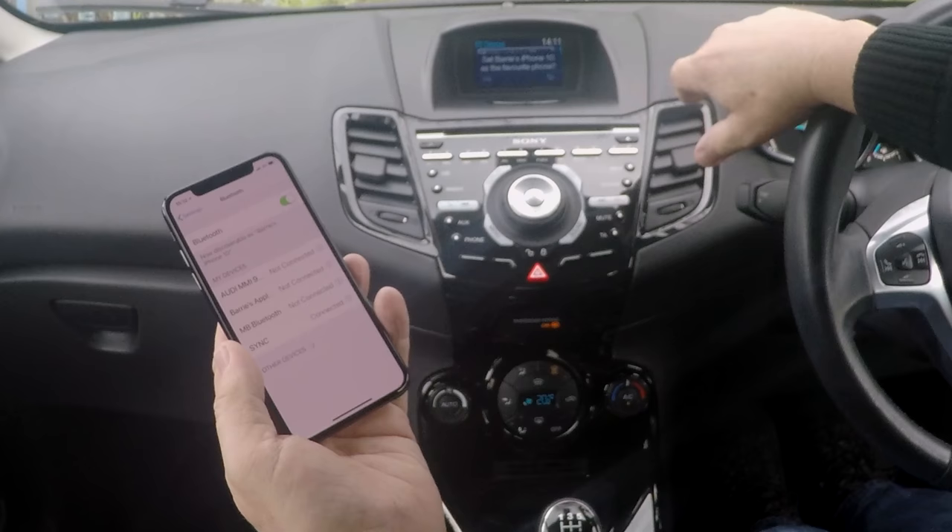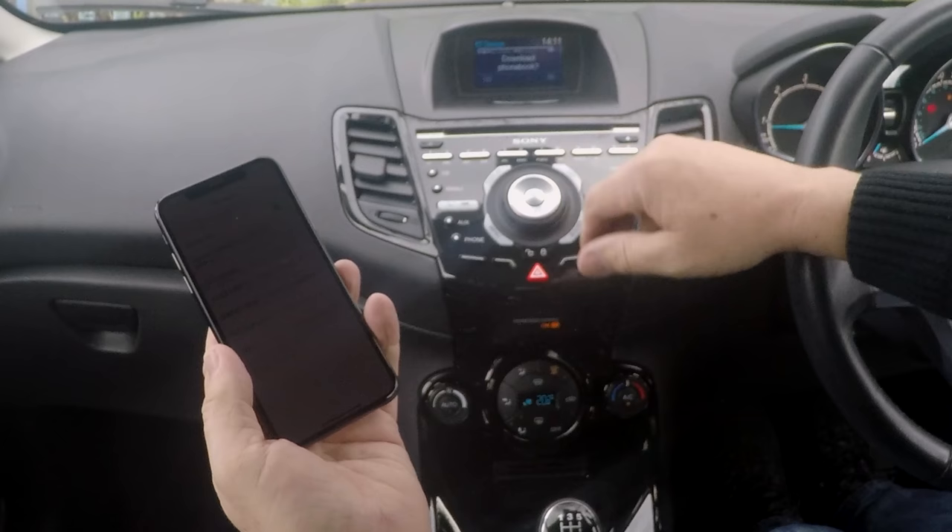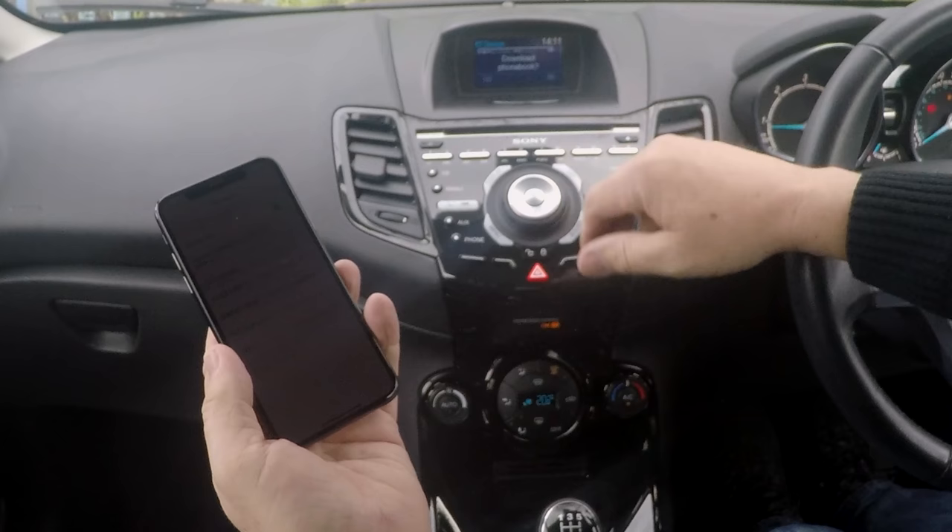It's now asking me if I want to set my phone as the favourite phone. Bottom left is yes and bottom right is no. So click yes. I don't want to download my phone book, so no — and that's my phone connected.